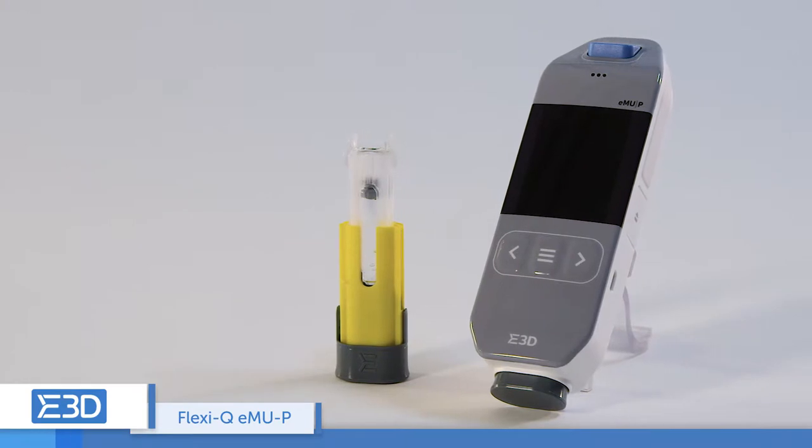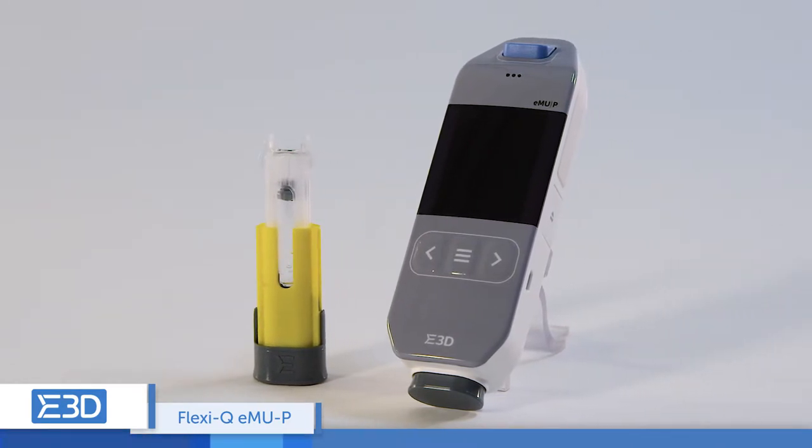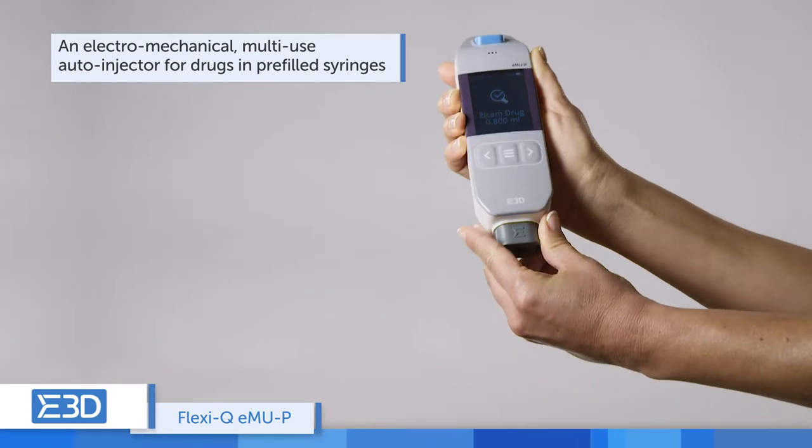The FlexiQ EMUP is an electromechanical multi-use auto-injector for drugs in pre-filled syringes. This device is comprised of a reusable driving unit and a ready-to-use disposable cassette.